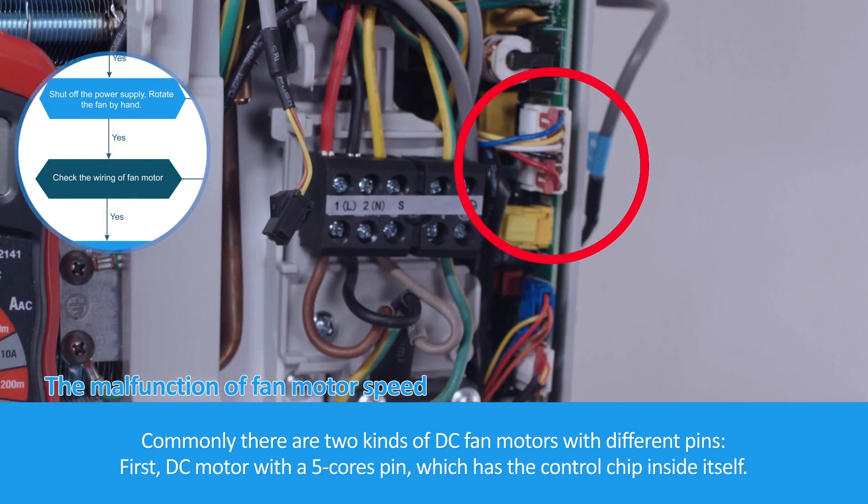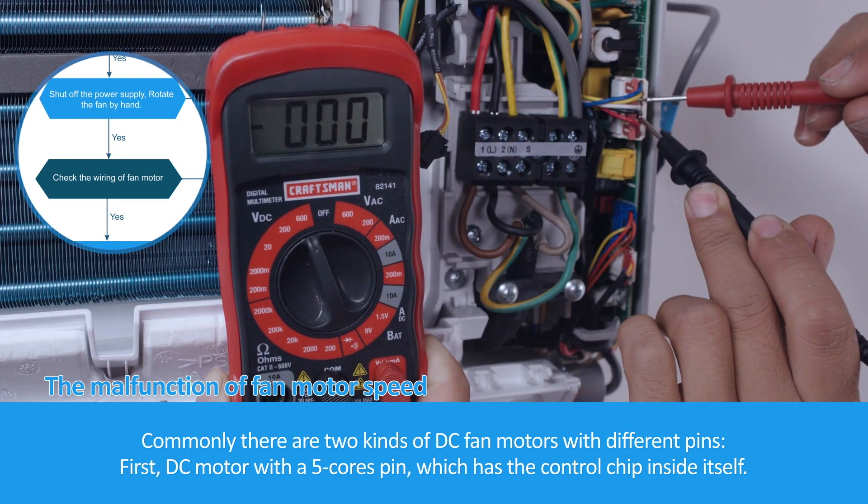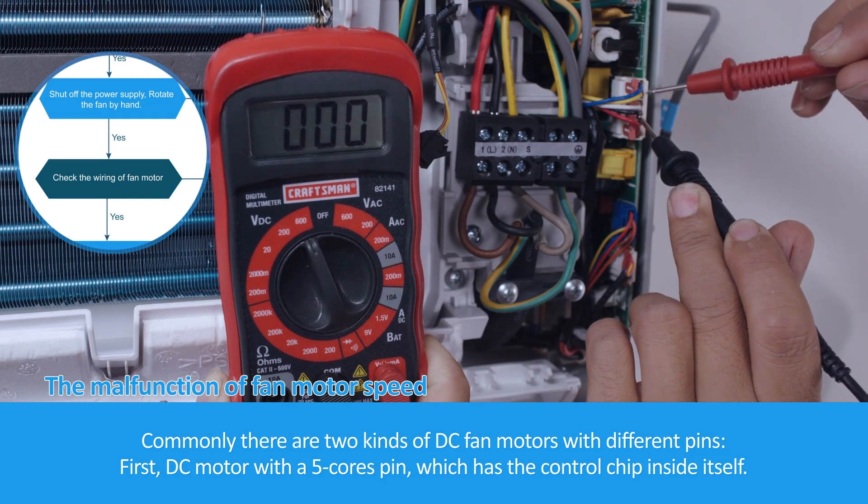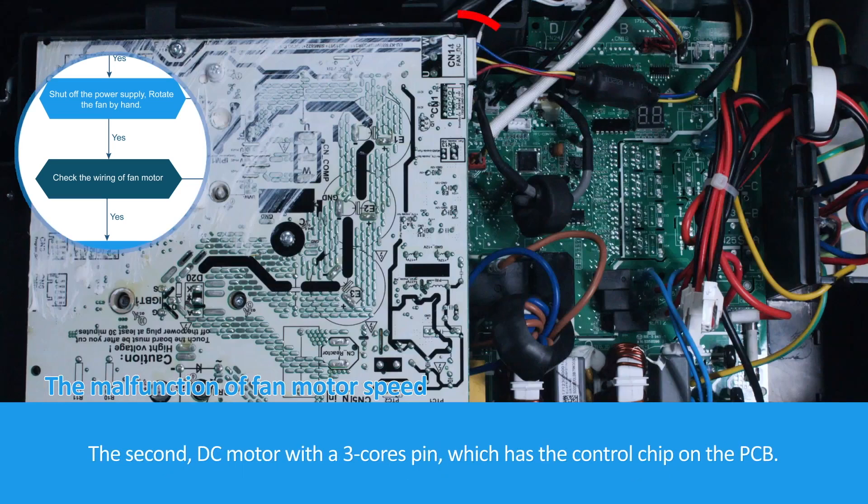Commonly there are 3 kinds of DC fan motors with different pins. First, a DC motor with a 5-core pin, which has the control chip inside itself. Second, a DC motor with a 3-core pin, which has the control chip on the PCB.